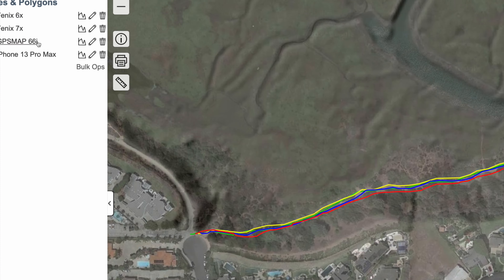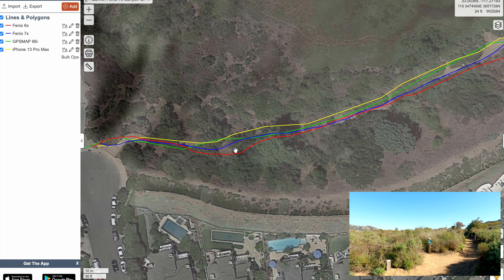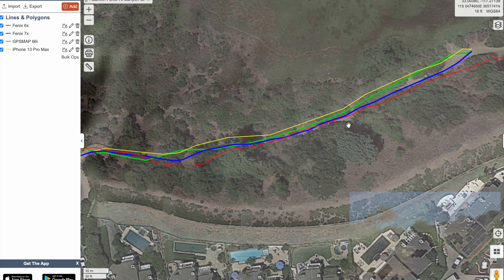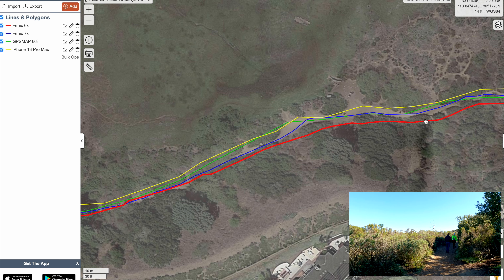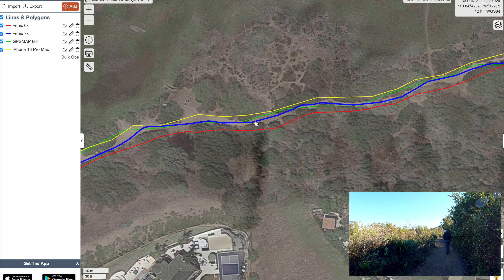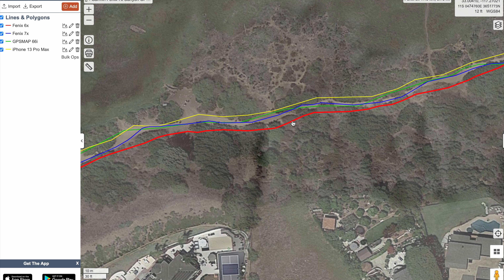So here we are in Kaltopo. You can see I have the key up here — the 7X is the purple line, the 6 is the red. Right away, the 6X is not looking good here. This is the trail — let's go over to a portion where we can see the actual trail on the satellite photo. Here you can see the 6X is really doing bad. This is not typical. Usually when I look at a trail in a similar view, it's not off this badly, considering I did the SILK on the GPS and I have the EPO files. But you can see the 7X is spot on, as is the GPS map 66i.